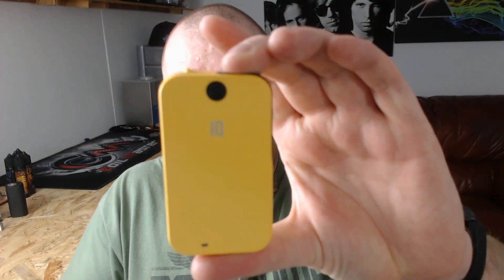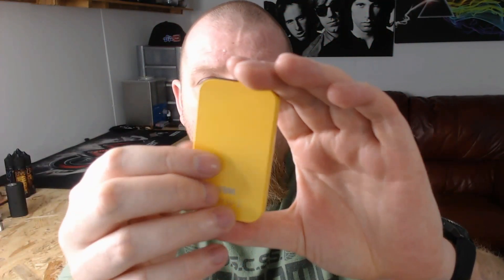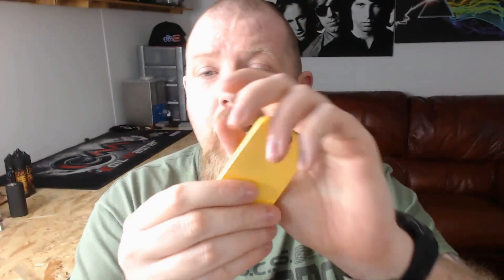Hi guys and welcome back to Coil Life. Today we're going to be having a look at this little pod system here. This is the IQ OVS, a little 600mAh battery inside here. It's a very small little device — 44mm across, 78mm tall and 10mm thick. So it is a nice small little pod system.